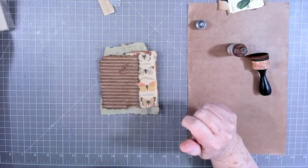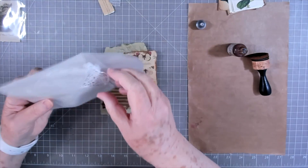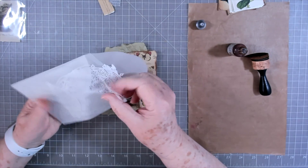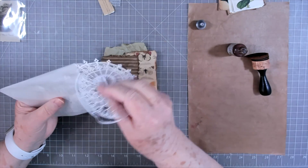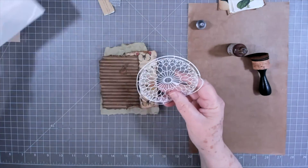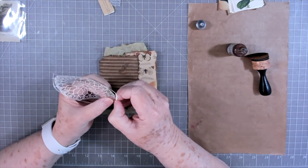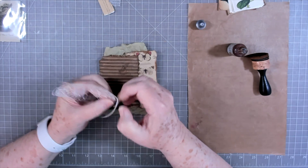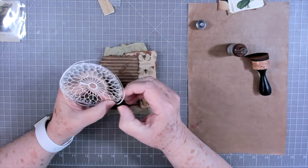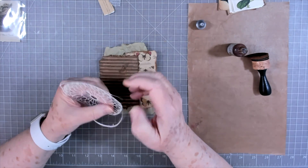If it is, then I go ahead and put my focal point on there. Now I've got these little fragile doilies that I want to use up — I thought they were going to be a thicker doily but they're so fragile you can't even hardly take them out of the pack without them breaking and tearing.